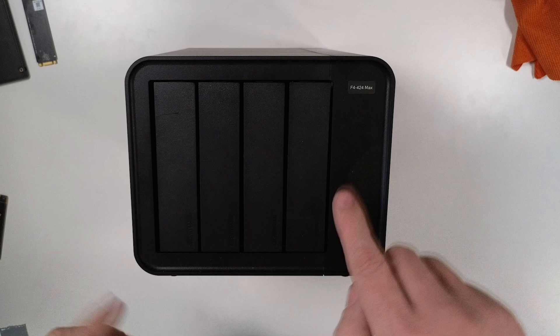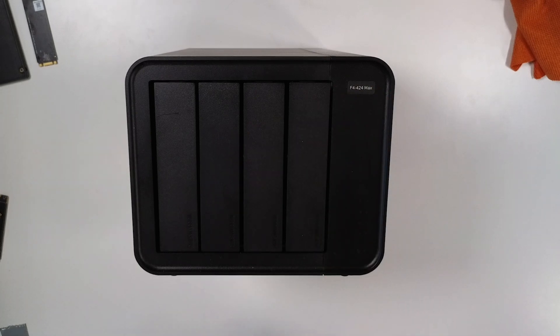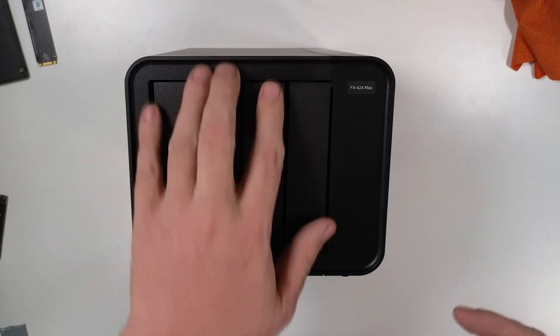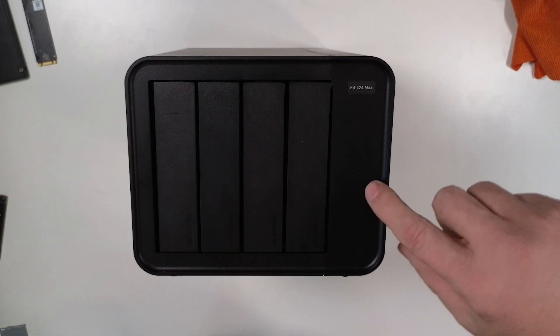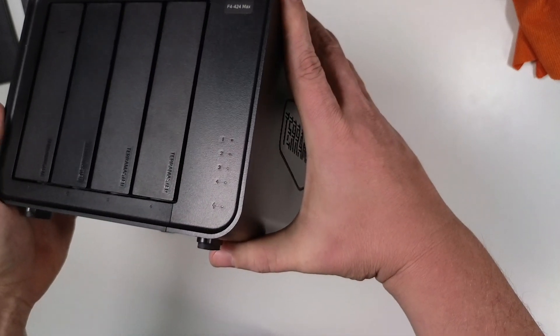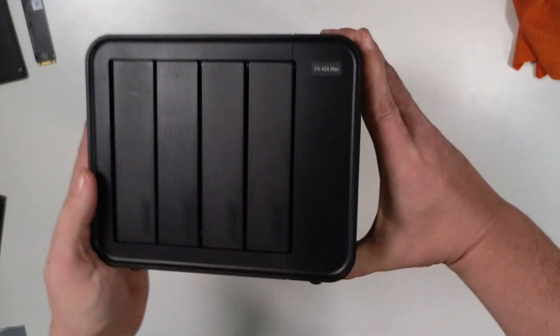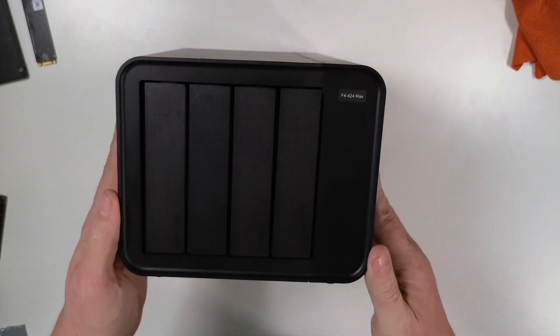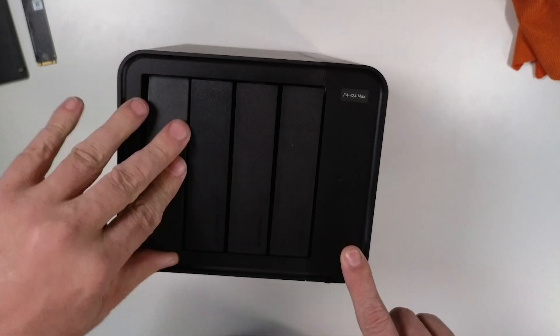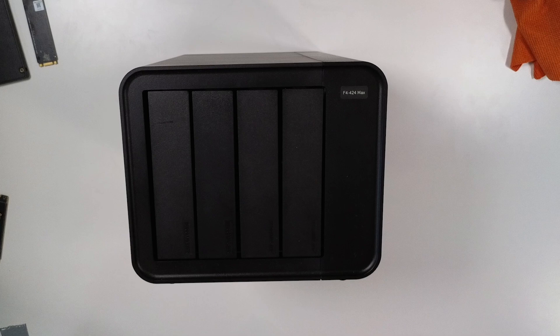Let's take a look around the F4 424 Max to see what we're actually getting. This is Terramaster's newest lineup product. It's got four bays and five indicator lights — one for each drive and one for power. It's obviously got four drive bays, and they just pop out really easily. I've currently got four 6-terabyte drives in here that are doing very, very well.